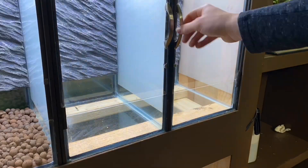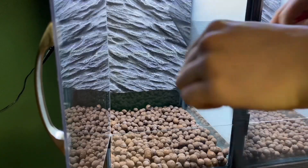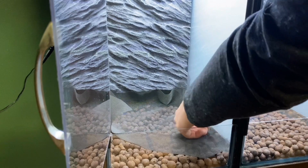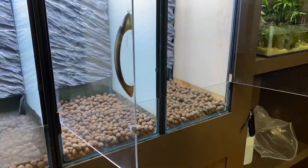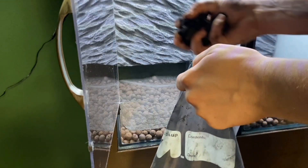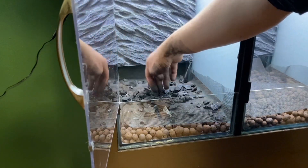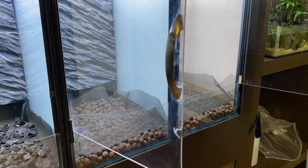I added a layer to each enclosure that's about an inch deep. After that, I cut three pieces of mesh to size and put them in the enclosure. I made it a bit bigger than the bottom of the enclosure so that it'll curl up on the sides and the substrate won't fall through to the false bottom. I then repeated the process two more times. After that, I added a few handfuls of charcoal to each enclosure. This will help to keep mold away. I also added a culture of springtails.